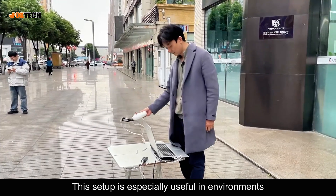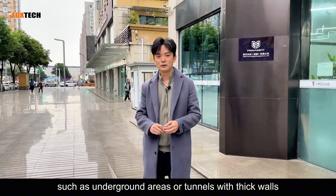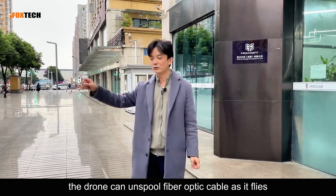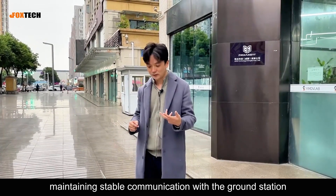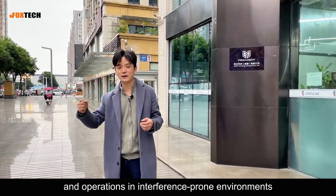This setup is especially useful in environments where wireless communication is likely to be interfered with, such as underground areas or tunnels with thick walls. In these situations, the drone can unspool fiber optic cable as it flies, maintaining stable communication with the ground station. This makes it a practical solution for testing and operations in interference-prone environments.